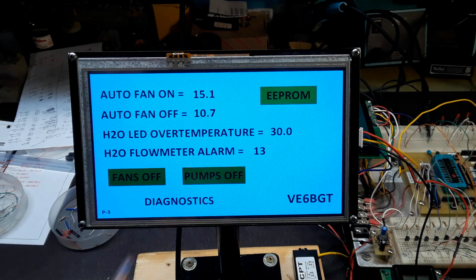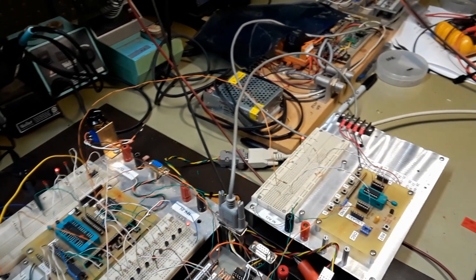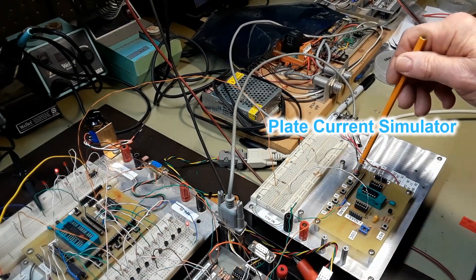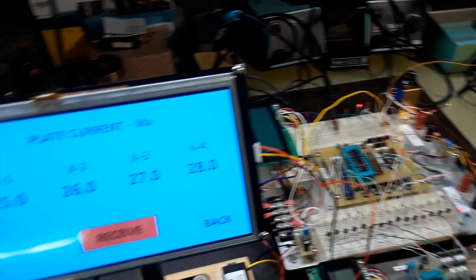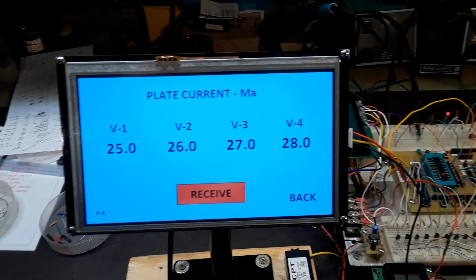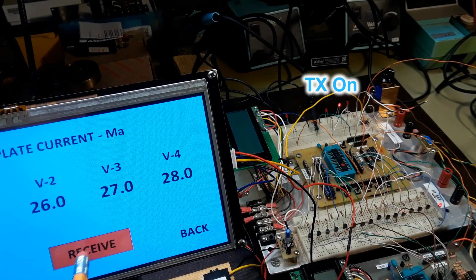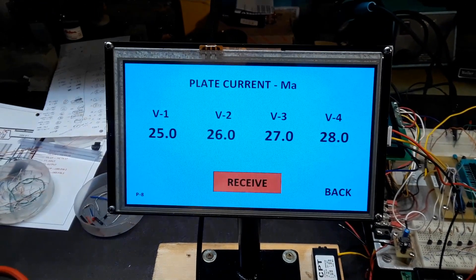The next screen is what I call diagnostics and it's going to show me the individual plate current for each tube in this cavity. The serial data coming in for this display is from an external source, so there is going to be a serial switch. I have another evaluation board here that's simulating the data being sent. By pushing that button on the simulator board for the plate current, I can see the numbers change — just to tell that it's working and good for a test. There's another button on this same screen to put the whole system in transmit, and you can see the LED on the pick board there go on and off as I push it.